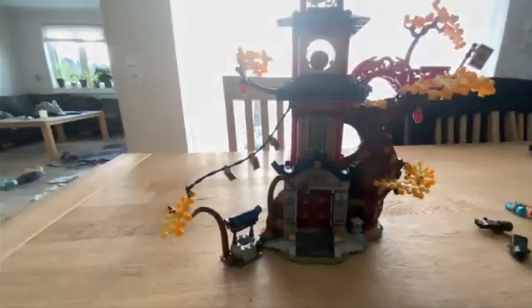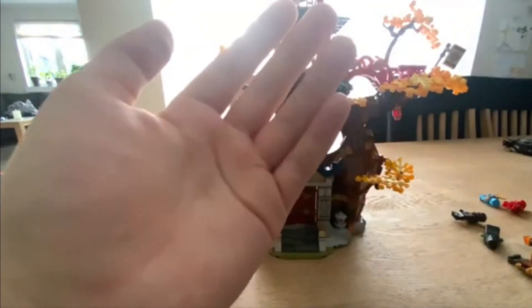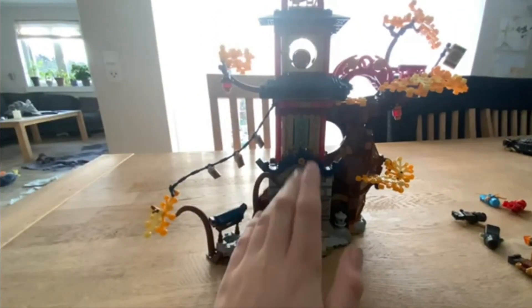Every time I saw a video of this set it looked kind of cool, but when I got it in person I was like wow, this set looks really really cool. I also thought it kind of looked like the temple from Season 5. Let me know in the comments what the weapons are called — I don't remember all of them. Would I recommend this set? Yes — get it while you still can. That's pretty much it for this video. Have a beautiful day, guys, goodbye!